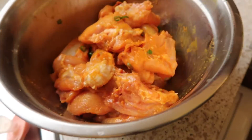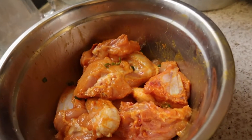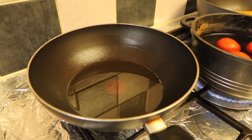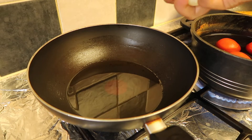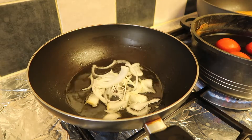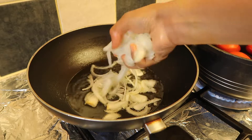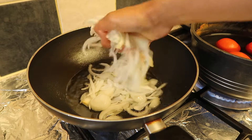I'm going to leave that aside for about 30 to 40 minutes to let it marinate. Now I'm going to slice two medium onions, put them in heated oil, and fry them until golden brown.